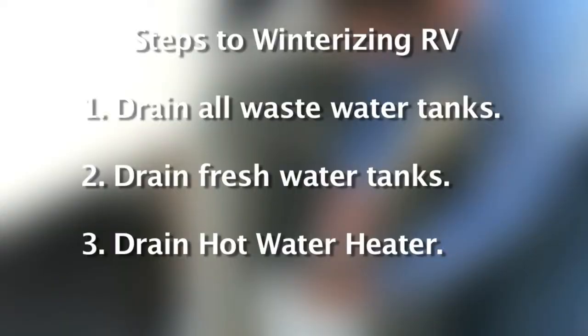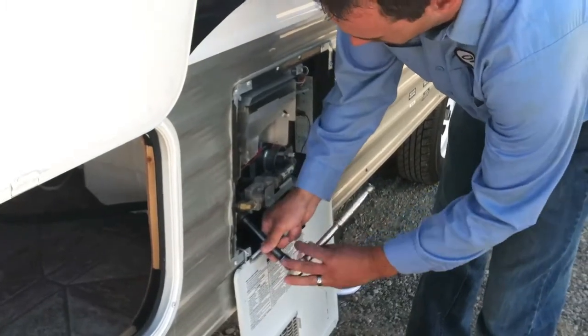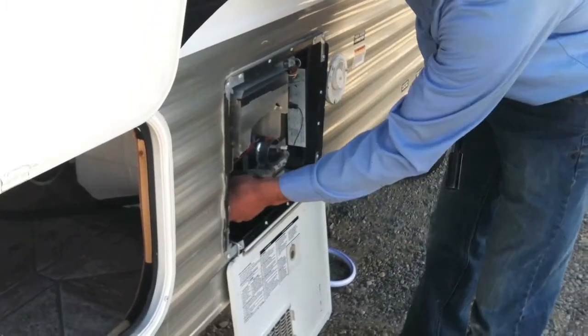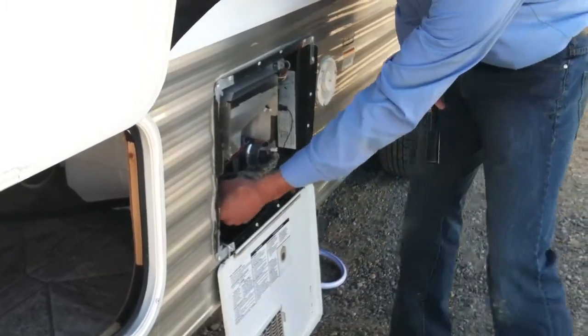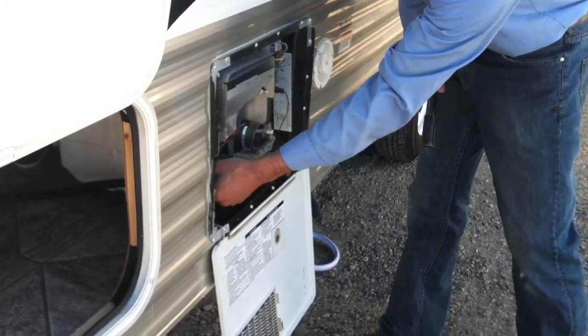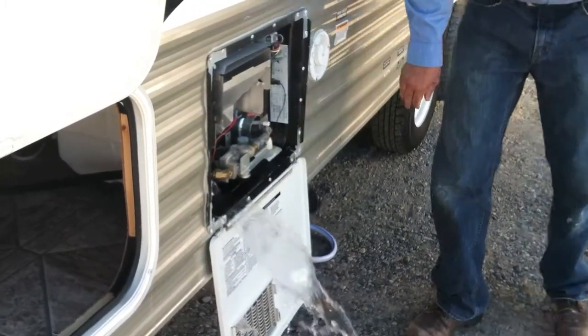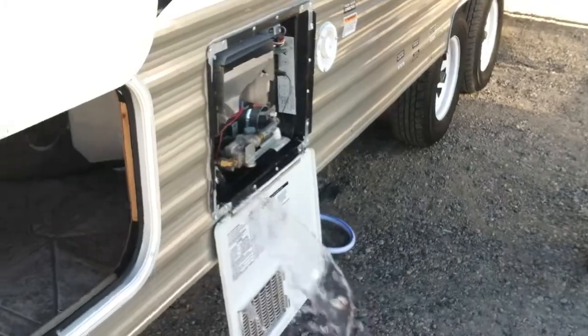Third, drain your hot water heater system. This is where you will use your 7/8 inch or 1 1/16 inch socket or channel locks. There will be a plug on the very bottom of your hot water heater that will need to be removed. Then you can flip the pressure relief valve at the top of the hot water heater and all the water will drain out so it is empty as well.